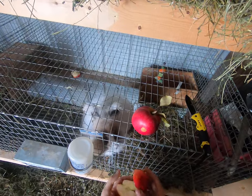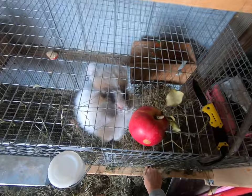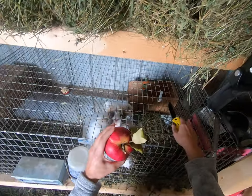We just split the apple in half — we don't even use a cutting board, so you've got to do it safely. Once the apples are split in half, we open up the pen and just slip them in to the rabbits.